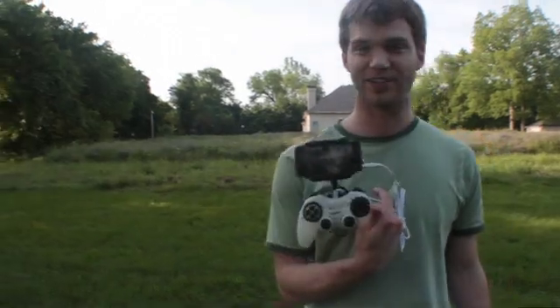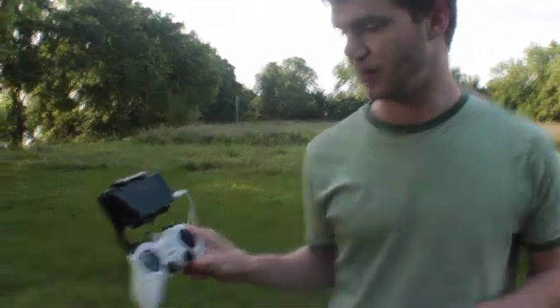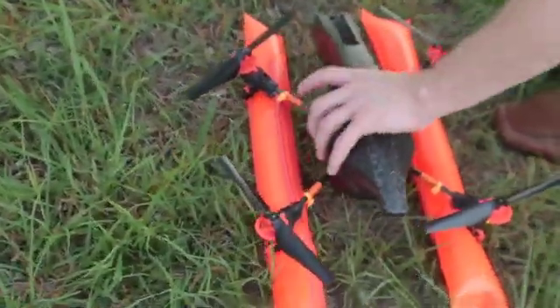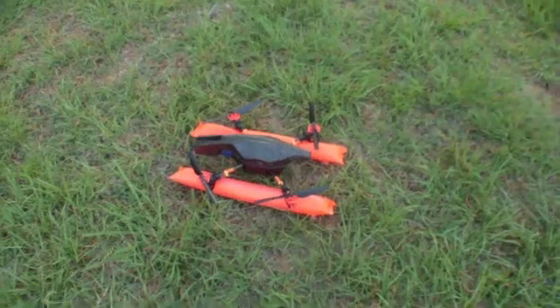Hey everybody, this is Kyle Tarpley doing this week's AR Drone 2.0 episode. Today we're gonna try and fly it out over the lake. I've got this 60-clip here — it's gonna allow me to see out the front camera while using the controller, so you get the advantage of both the screen and the controller. Here you can see the drone; we've attached some flotation fastened by some orange zip ties. First we're going to try this out on the ground and then we'll take it out onto the water.